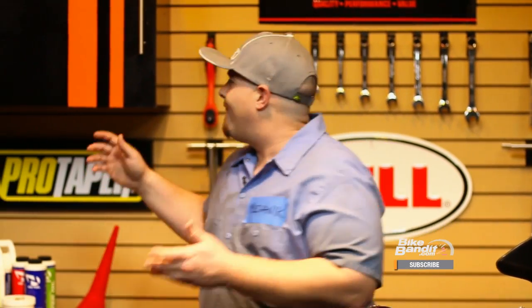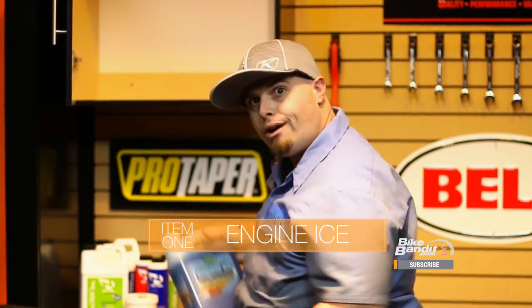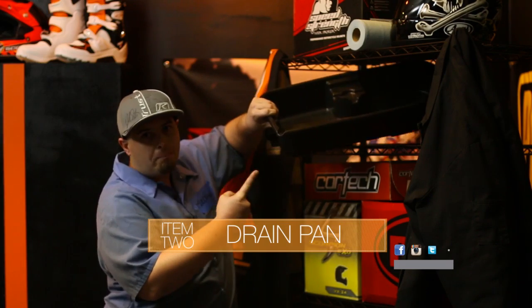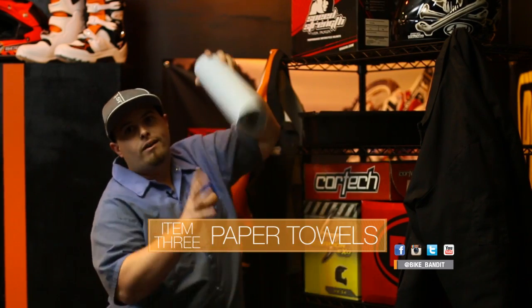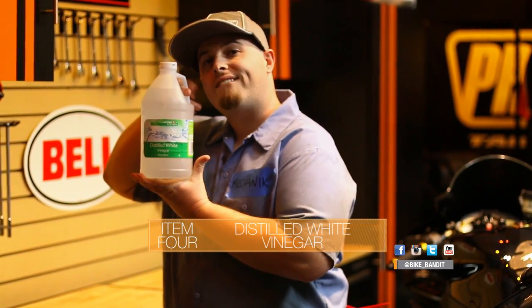Here are the supplies you're going to need to do this job. First, you're going to need some Engine Ice — you're going to need two of them. Then you want to get yourself a drain pan with a spout. Then you want to get yourself some paper towels. Then you need to get yourself some distilled white vinegar.